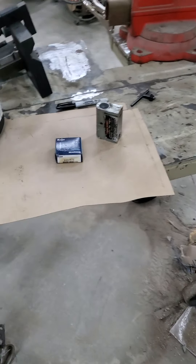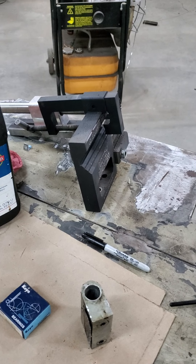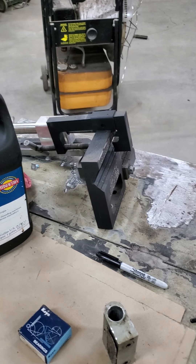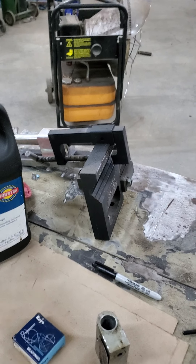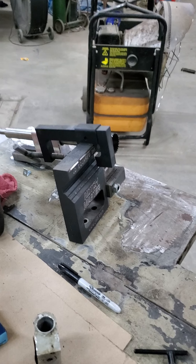Unfortunately, I bought that JD Tools notcher and about a week later a company called Buildco decided to design a notcher — and honestly, that's the one I would buy if I was going to buy one again. Rigidity is king and that thing is built like a tank. So you might take a look at those if you're looking at a higher-end one.